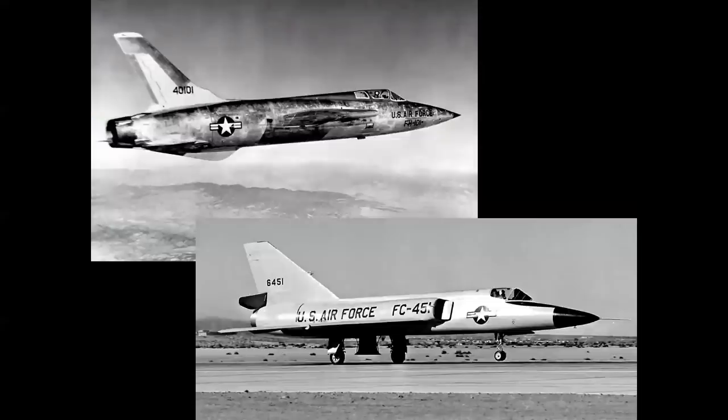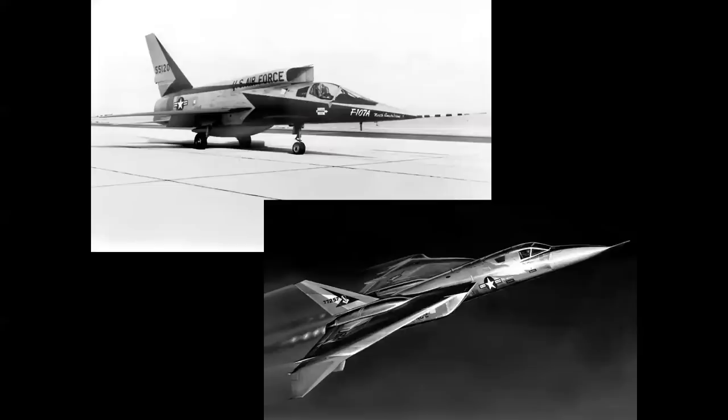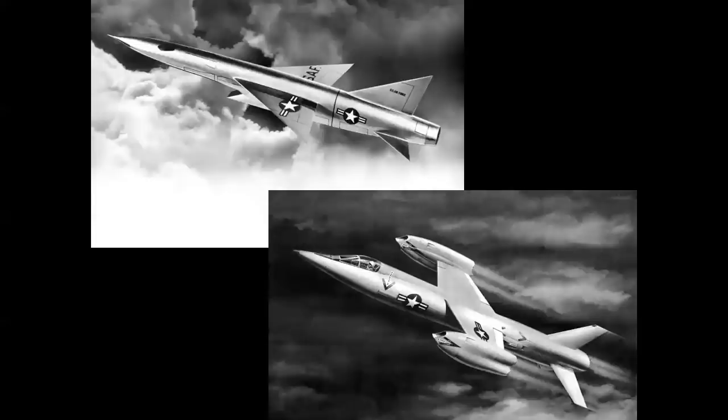The J-75 powered the Republic F-105 Thunderchief and the Convair F-106 Delta Dart, as well as the North American F-107A. The F-108 seen in the rendering never made it past the mock-up stage, as did the Republic XF-103 and the Bell XF-109.